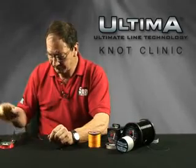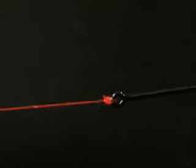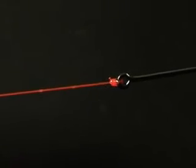Pull her up tight. Use nail clippers to trim off the tag end. Now you have a very small, neat, strong knot. And that's the Uni or Grinner knot.